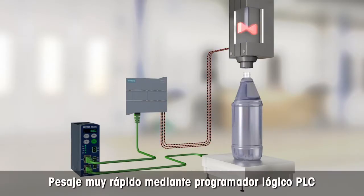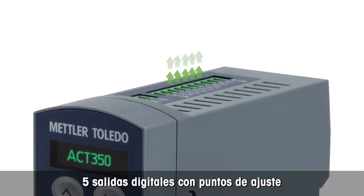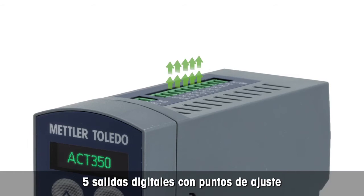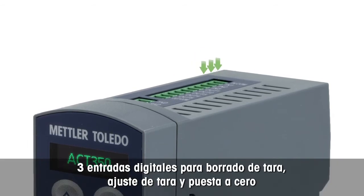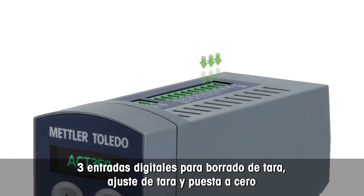Its high-speed weight update rate also allows fast response to weight changes. For direct taring and zero setting, it has three digital 24 VDC inputs.